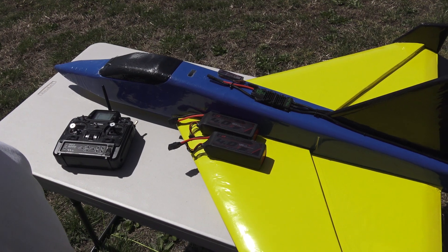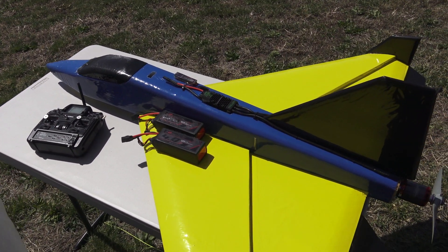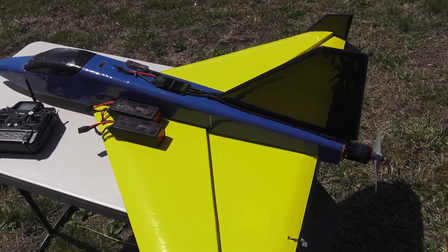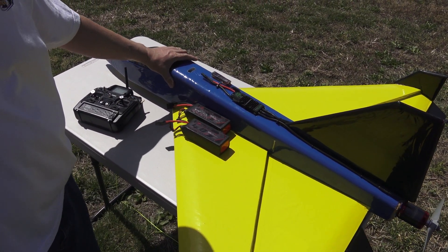All right guys, those two mess-up flights were my fault. I had the plane on the wrong model. One of our friends noticed that the elevator was going the wrong way. We were up late last night working on all this stuff, and I had it on a different model. I switched it over to the right one and it flew fine.